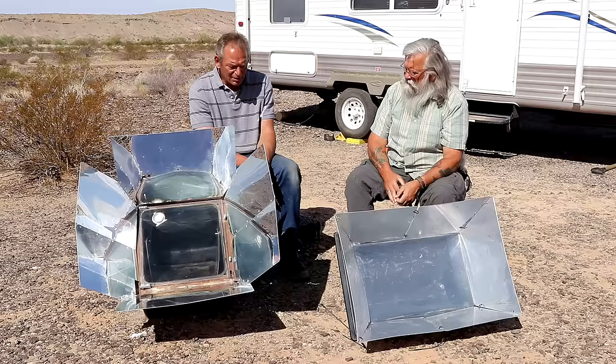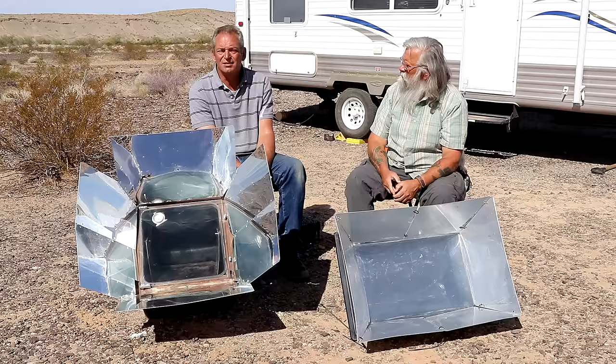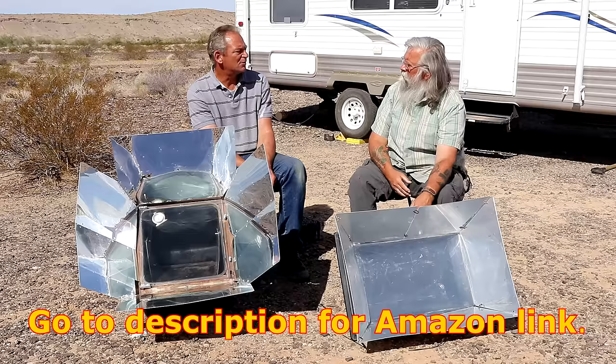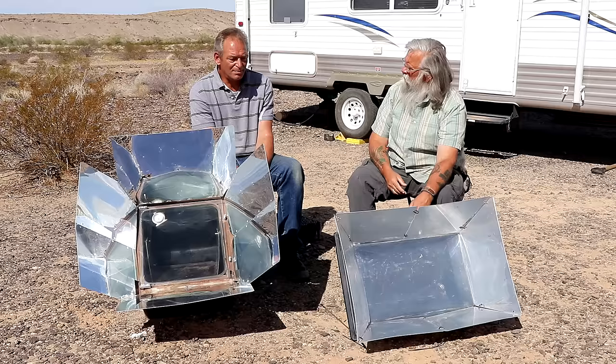I cook breads, cookies — my favorite thing is ribs — stews, soups. It will cook anything but fry. I even roast eggs in these things and they come out like hard-boiled eggs. And how much does this one cost? The last time I checked it was $258 including the reflectors, the pans, the thermometer, and the wop-it. You can get it slightly less if you don't buy the reflectors. I've had it the longest and I think it's my favorite to use, though I don't think any of them are the best at everything.